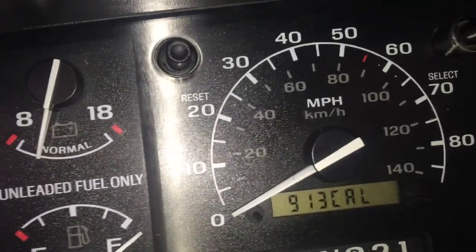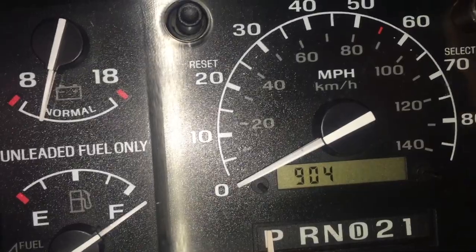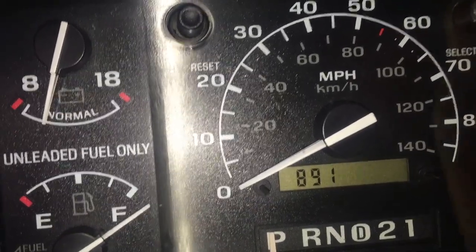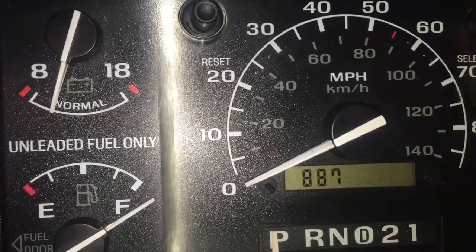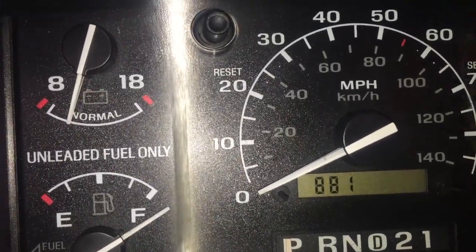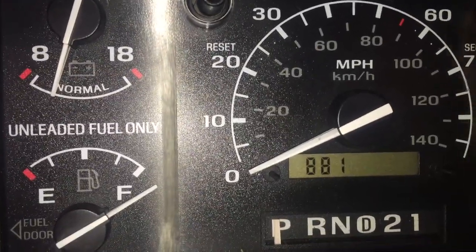Then change the calibration to 9.21. It goes all the way down to 500, I think. I'll start this back up when I get closer — it goes to 500 then back up to 1100, so it'll be a while.